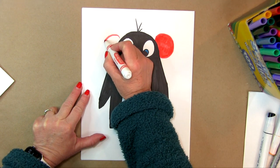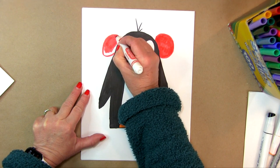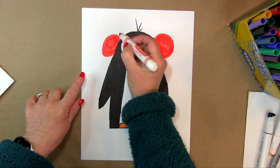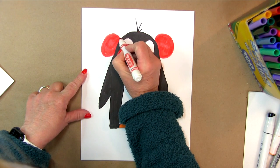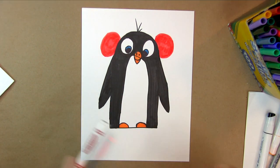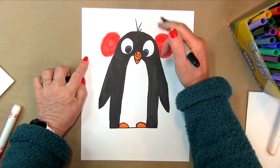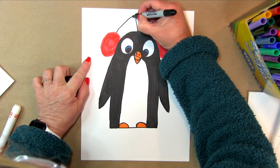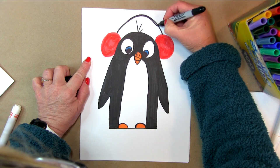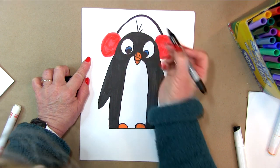On the other side I'm going to do the same thing and fill it in. This needs to be a little bit larger so they look like they're the same size — earmuffs usually are, right? Then I'm going to take my marker and do a line from here to there to show that they're connected. It might need to be a little bit thicker than just one line, so I'm going to put another line next to it.